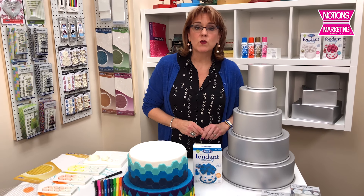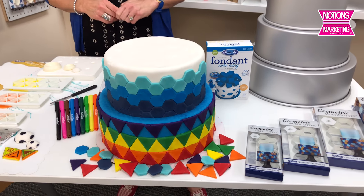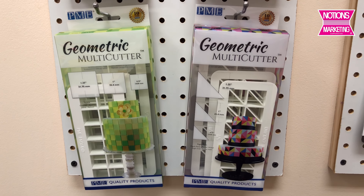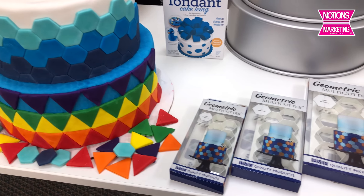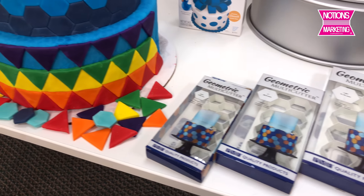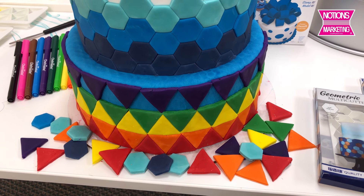This cake was done with PME, a new company we carry that has these really cool geometric shapes. What I really like about them is that the shapes make it look like a quilt — my daughter-in-law made this cake using these cool shapes.